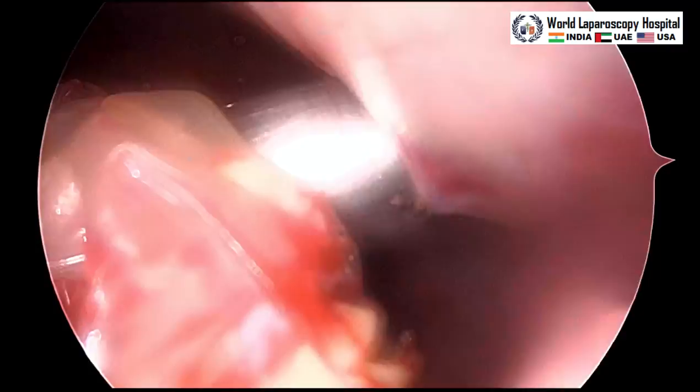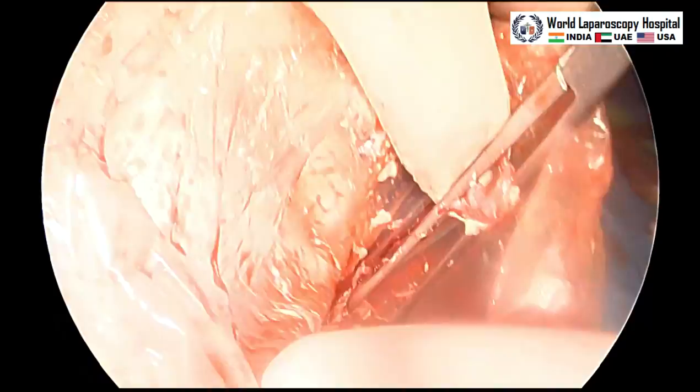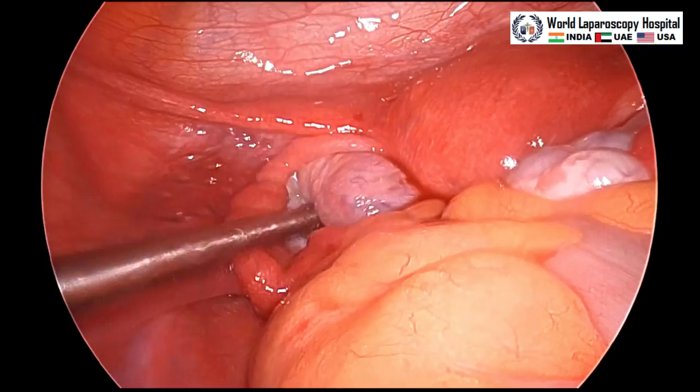Once the cannula is outside, we should open the mouth of the endobag and with the ovum forcep try to pull the cystic content out, and then the endobag will also come out. The ovum forcep is better because the outside of the ovum forcep is convex and smooth so it will not puncture the endobag. The cyst is coming out and it is out.